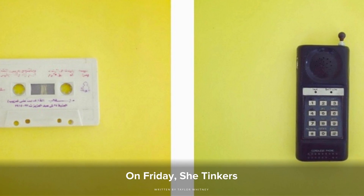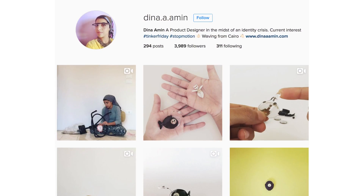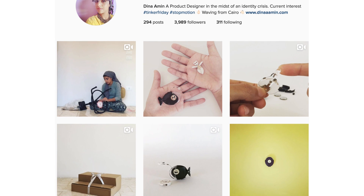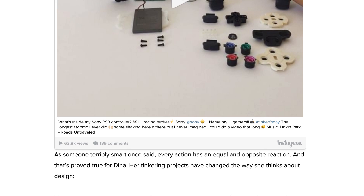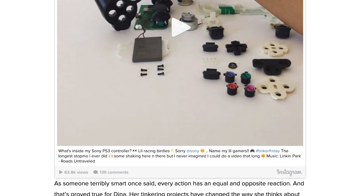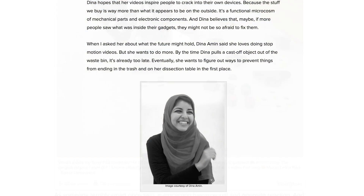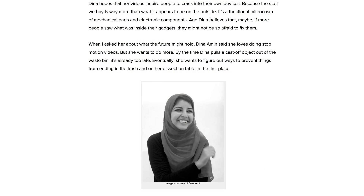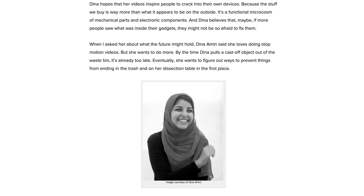Over on our blog, you'll find a story about Dina Amin. We found Dina on Instagram, where she makes teardown videos as part of an ongoing project she calls Tinker Fridays. Tinker Friday began as a hobby, where Dina picked up discarded objects, made an educated guess as to how she thought they worked, and then took them apart. Dina hopes that her videos will inspire people to crack into their own devices, and believes that maybe if more people saw what was inside their gadgets, they might not be so afraid to fix them.